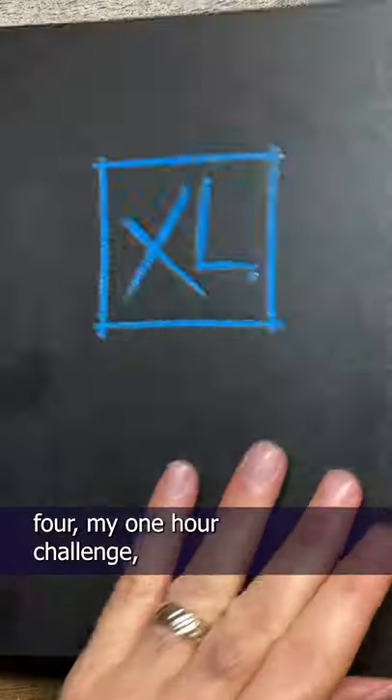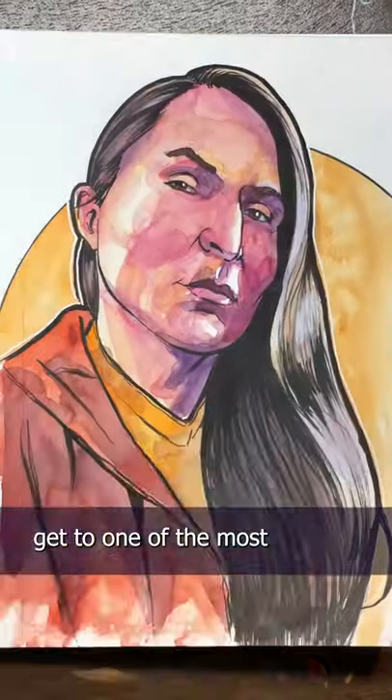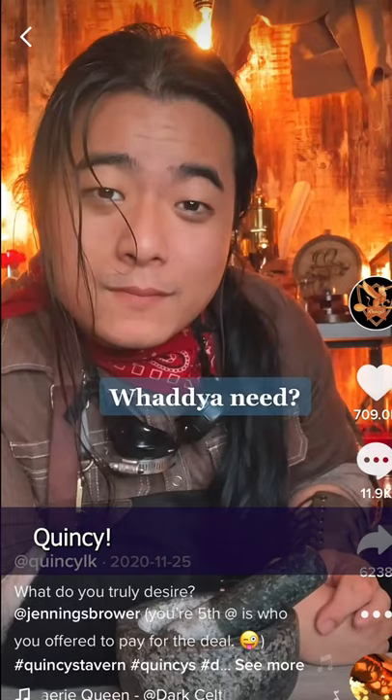I'm sketching Quincy from Quincy's Tavern today — want to join me? It's day four of my one hour challenge and I can't wait to sketch one of the most welcoming and purest souls here, Quincy.